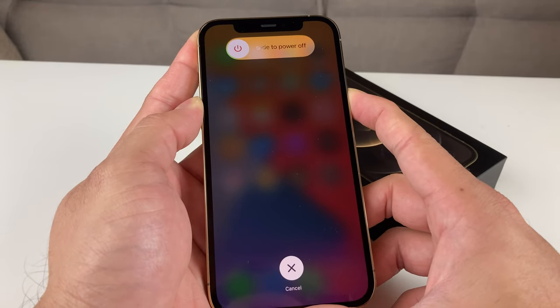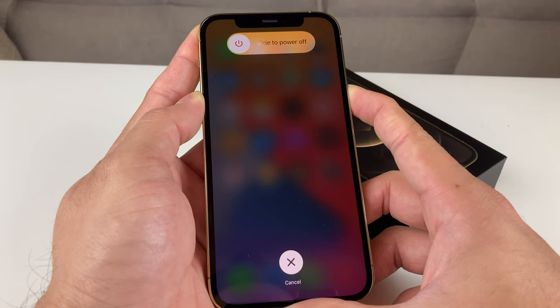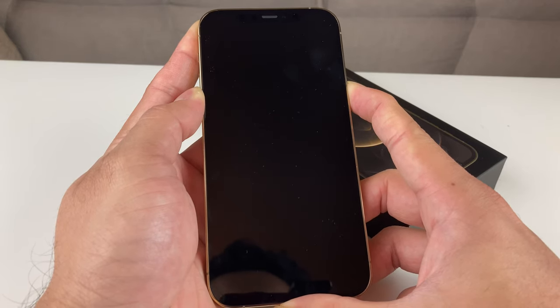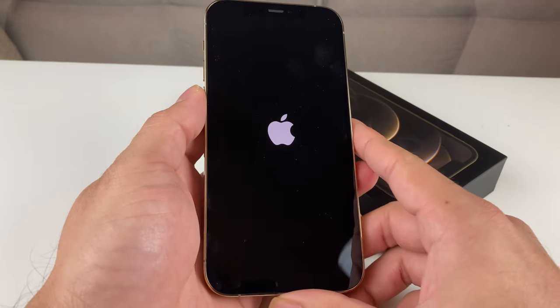Keep on holding the side button until it just shows the Apple logo come up. Don't do anything when it says slide to power off, and just keep on holding it. And as you can see, the Apple logo is coming up.